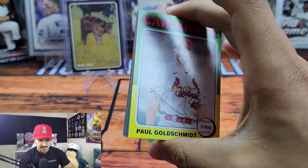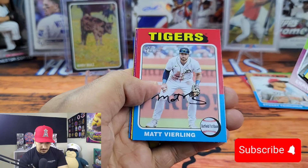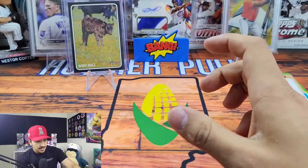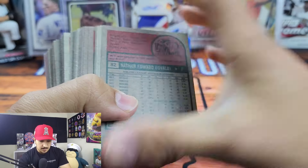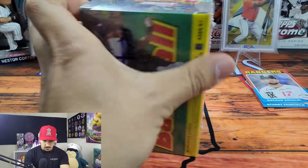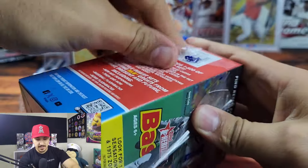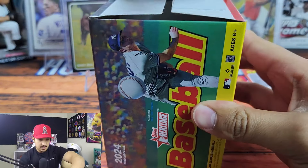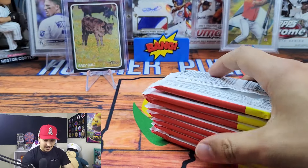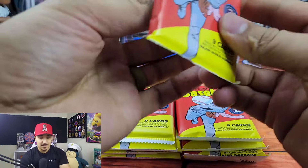Down to the last pack of our first blaster box — this has been a ton of fun. Please give this video a thumbs up if you've enjoyed it and go ahead and subscribe if you haven't already. CJ Abrams, Marcus Simian, and Dane Dunning. Going through these real quick to make sure I didn't miss any short prints. Here's Nathan Eovaldi, that's number 82. Also going to check for color swaps. Went through the rest of the cards out of box one — there was just the Nathan Eovaldi short print, no color swaps. But I'm super happy with the Baby Bull, that is one of the crazier cards I've pulled. I really like the nicknames.